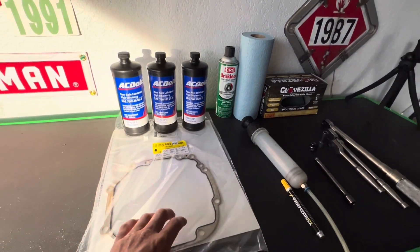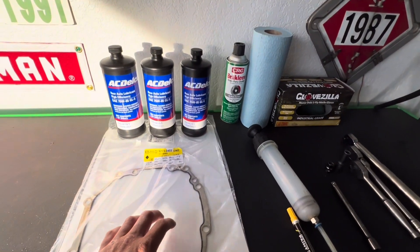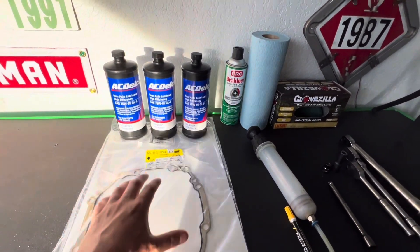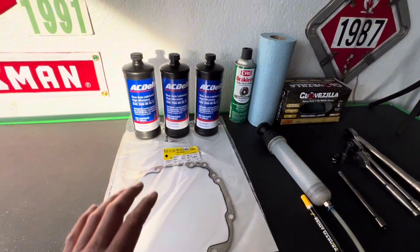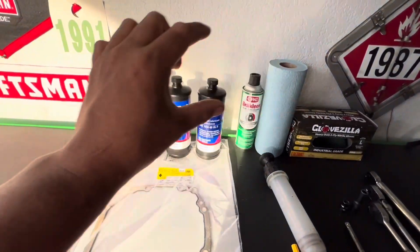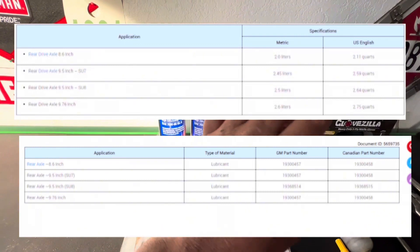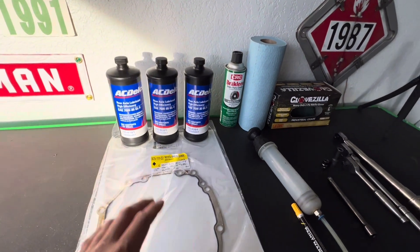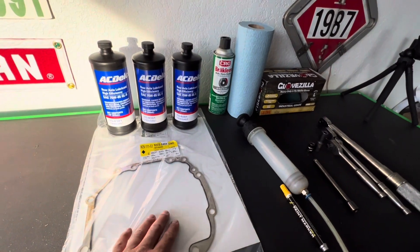The RPO code for the differential on my vehicle is going to be the SU7. There are other three variations. Contact your local dealer to get the proper parts and fluid for your vehicle. I'll put the fluid capacities and part numbers here, but once again, please contact the dealership to get the proper fluid and differential cover gasket.